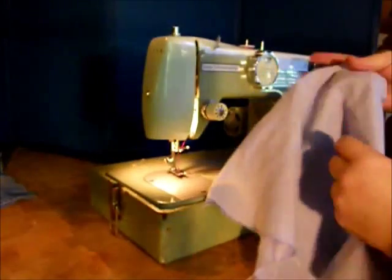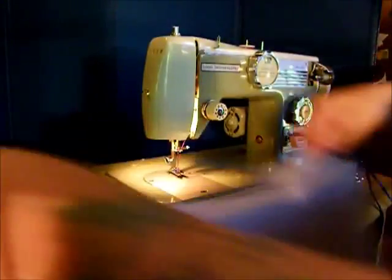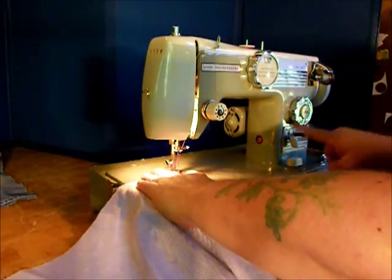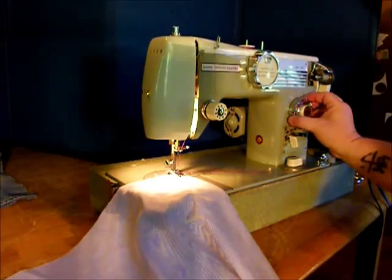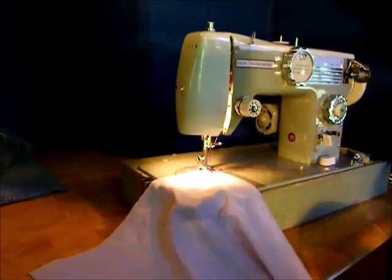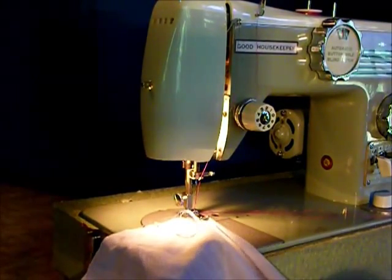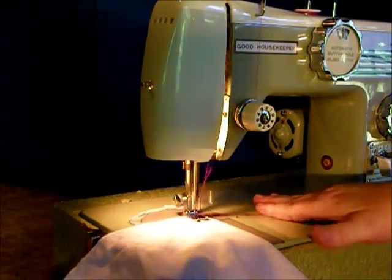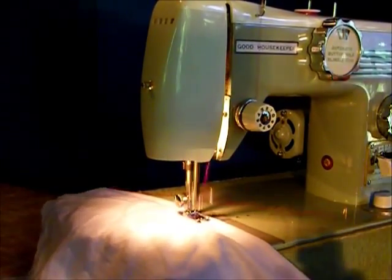Let's try a piece of shirting — Oxford cloth here, basic stuff. You'd be making shirts or dresses or curtains. Let's put a couple layers in and try a basic straight stitch. Let's put it on about three millimeter stitches — this is a Japanese machine. Three corresponds to about twelve stitches per inch on an American Singer-type machine. Hold your threads and let's sew. Very smooth. Look at that. Reverse.